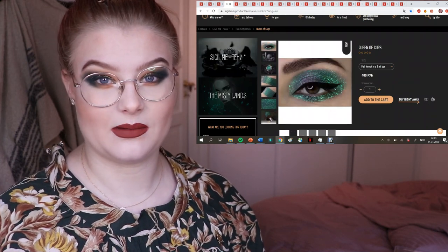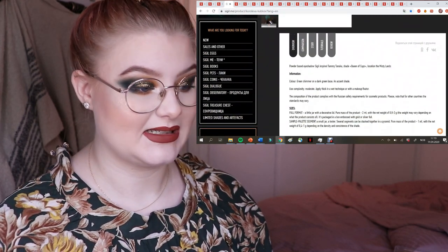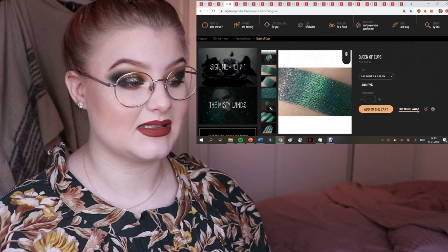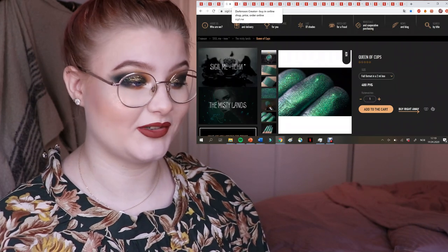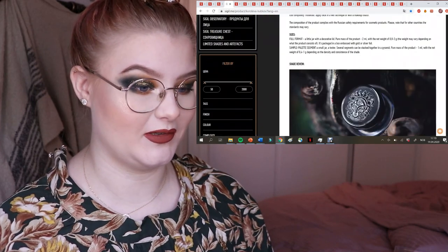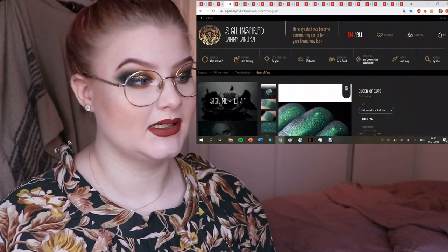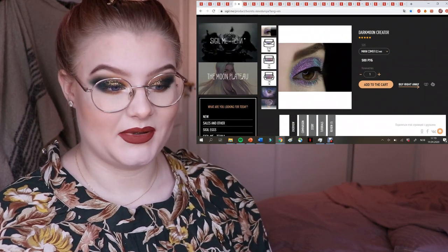Here we have Queen of Cups — it has a bluish-purple base with lots of green sparkles. It says moderate complexity, which tells you about the texture. I think this looks really pretty and would be beautiful especially for fall. You can scroll down on the page to see all of the photos in full size.